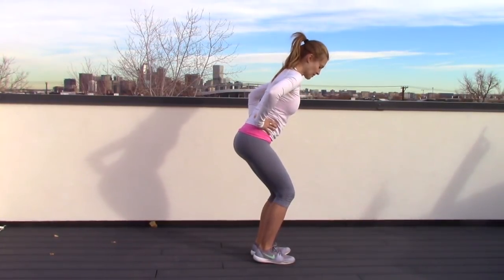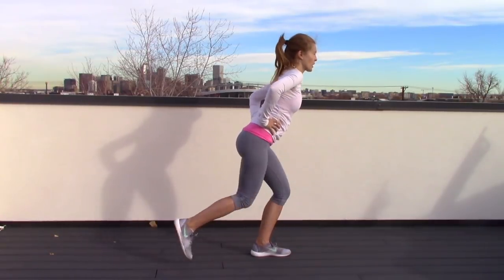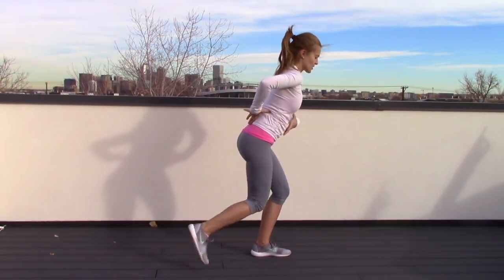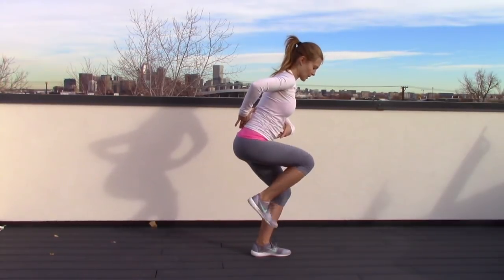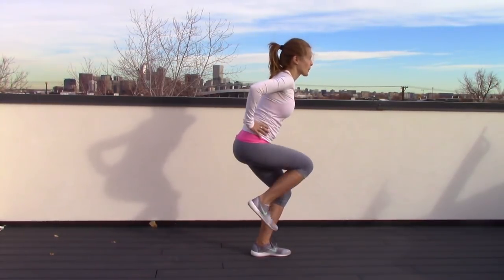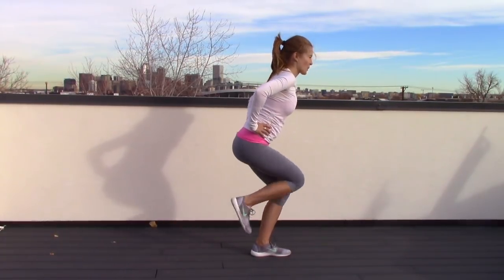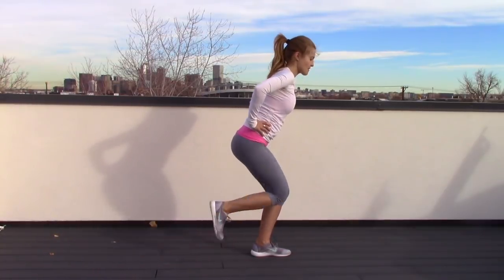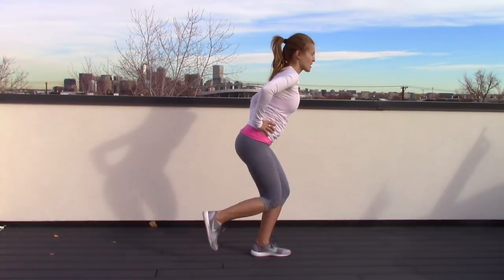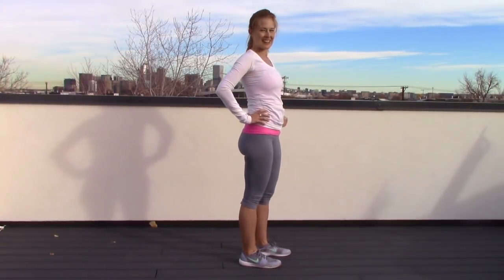Just put the left leg down — find that nice soft knee and right leg back. See how still you can keep your torso and that upper body. You got it. Relax the shoulders. Five, four, three, two, one. And come back in. Nice job.